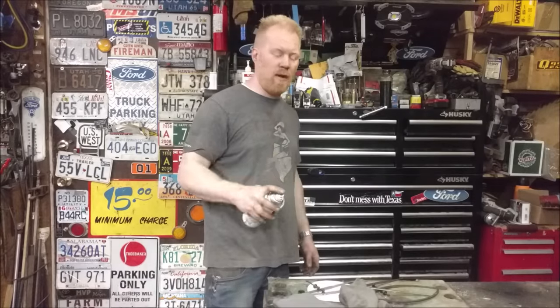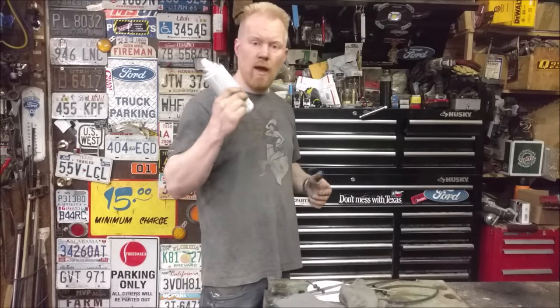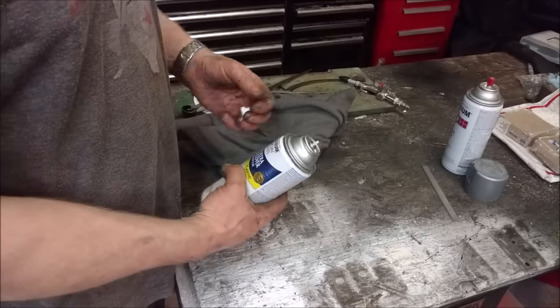In the middle of a project, you pick up a can of spray paint just to finish off what you're doing and nothing - absolutely nothing. It's clogged up. How do we fix it? Let me show you.